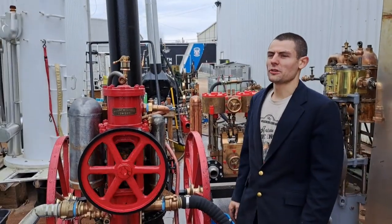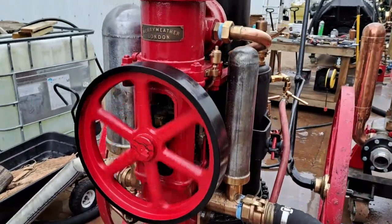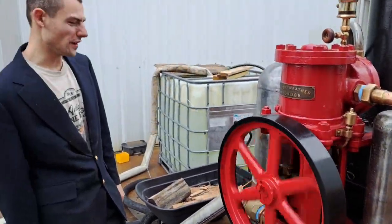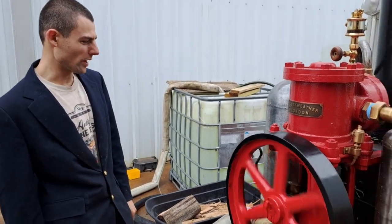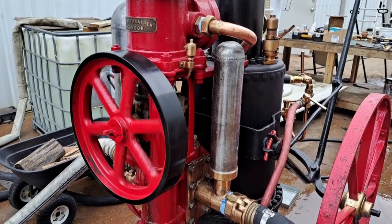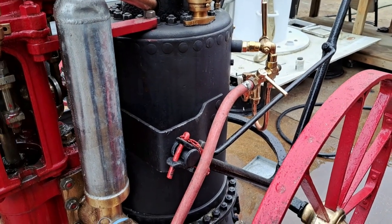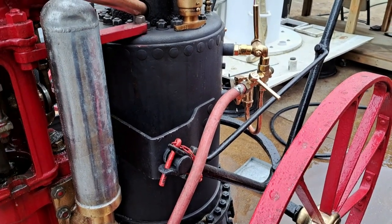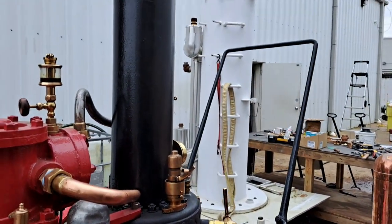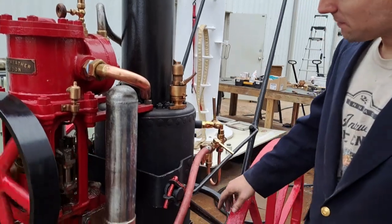These were built by a firm called Merryweather in London, and they're estate fire pumps essentially. There were lots of large estates in Britain with a lot of property, and if there was ever a fire you would have this stowed away in a shed somewhere — you could go get it with a team of men and steam it up pretty quickly. This has a water tube boiler; it's not a vertical fire tube. There are lots of crisscrossing water tubes in a large central flue, so it gets steam up very quickly. The engine exhausts up the stack — it's very simple.